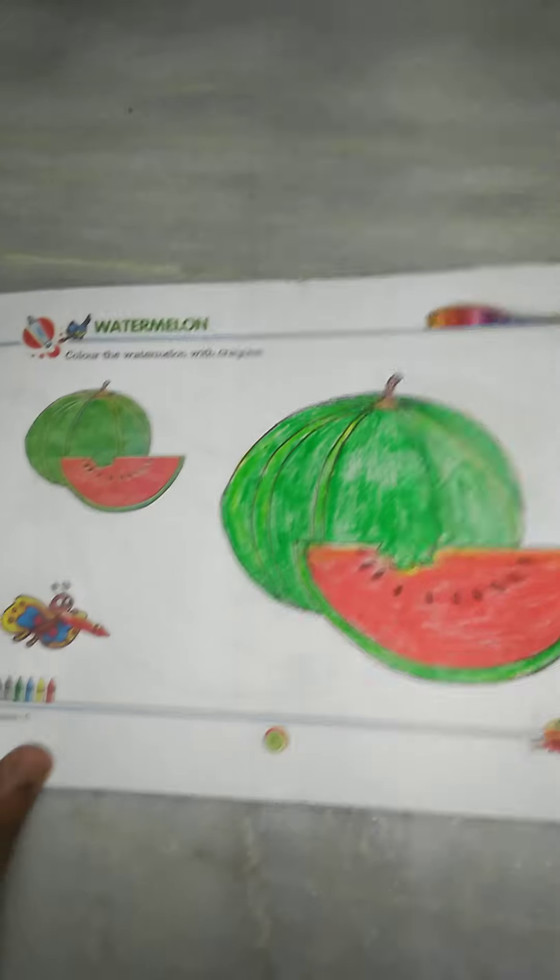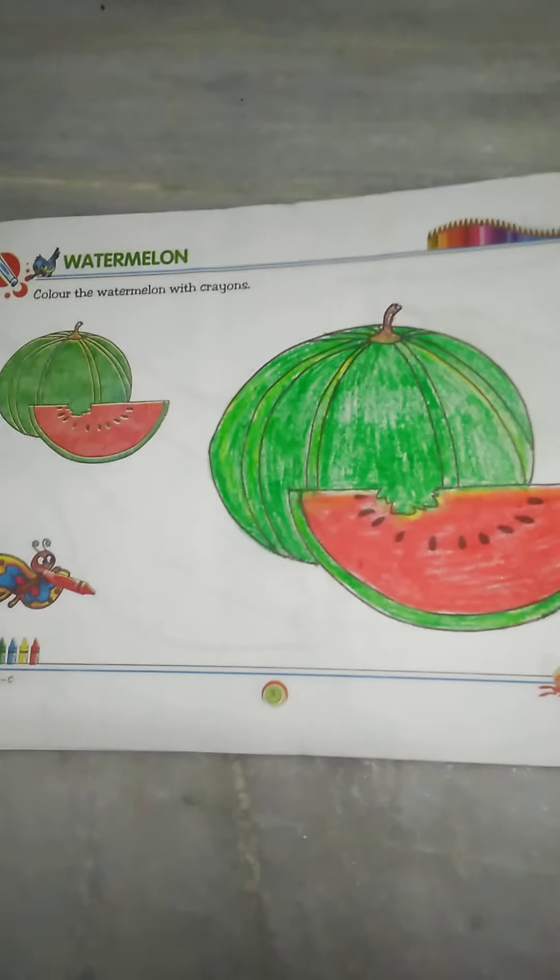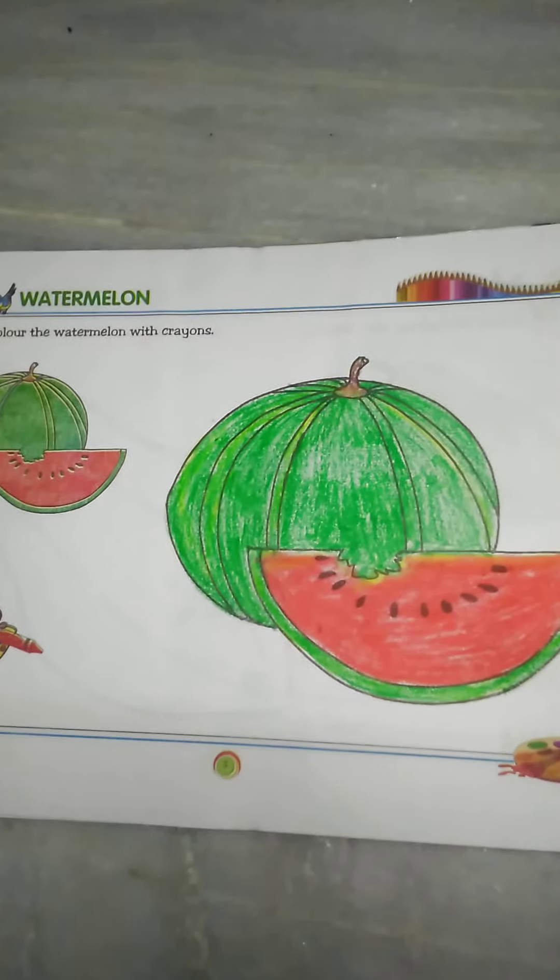Okay, after that, our color is complete. After that, please draw the color of this, whatever it is, in your book. Okay, bye.